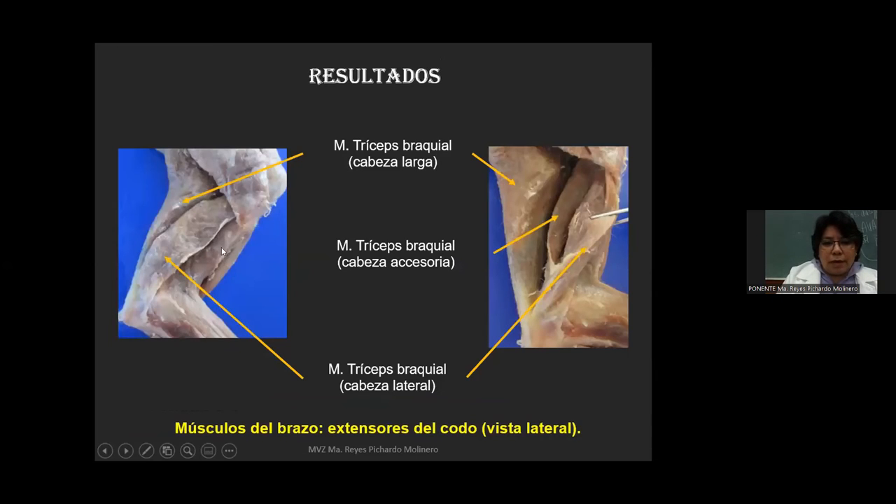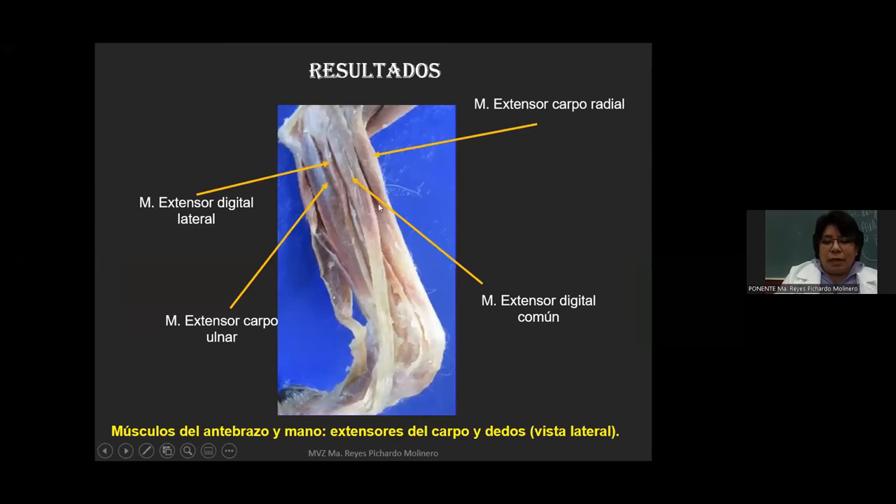A nivel de los músculos del brazo, esta gran masa se le conoce como músculo tríceps braquial. Podemos visualizar perfectamente cada una de sus porciones: la cabeza larga, la cabeza lateral y la cabeza accesoria. La técnica demuestra que nos sirve para hacer disecciones y que los chicos puedan visualizar cada uno de estos músculos. A nivel del antebrazo podemos ver perfectamente los músculos extensores de carpo y dedos: el extensor carpo radial, el extensor digital común, el extensor digital lateral y el extensor carpo ulnar, perfectamente distinguibles uno del otro.